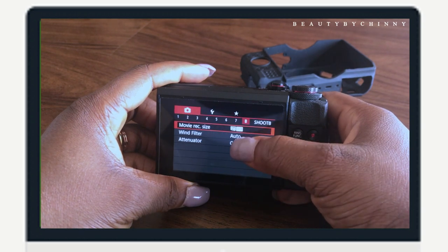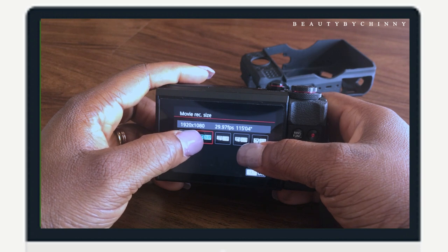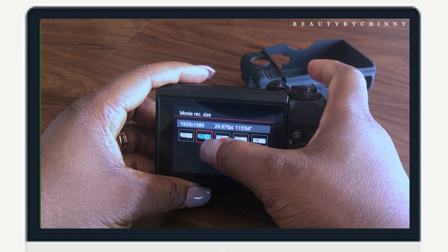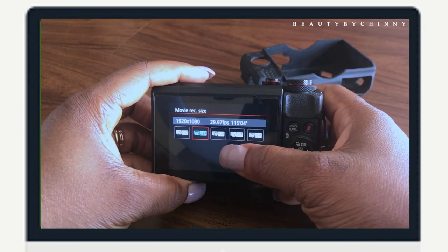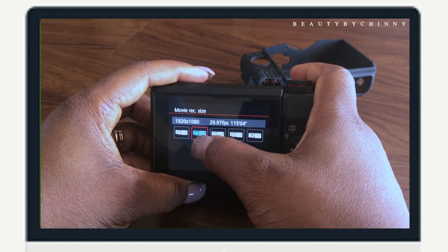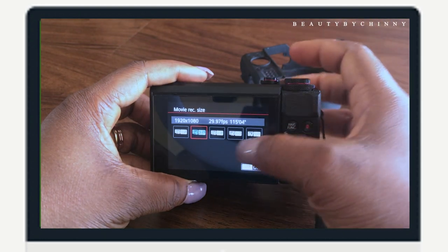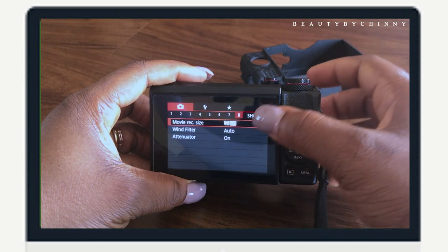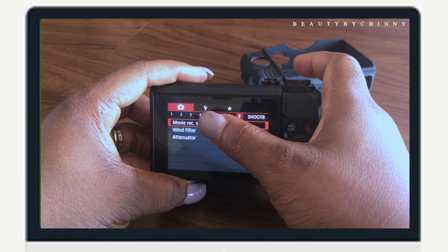Number eight: my recording size is 30 frames per second, full HD, 1920 by 1080p. I leave it at 30fps because you then double the shutter speed to get the 1/60 rule. If I used 60fps, I'd have to set shutter speed to 1/120, which might make the colors too bright. So I leave it at 30fps — the quality is great. This setting depends on what you set for your video format.